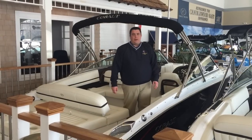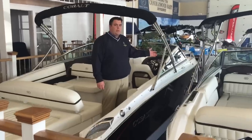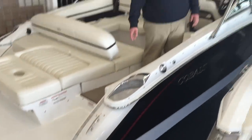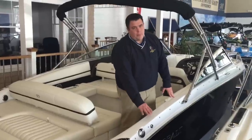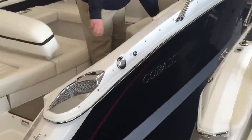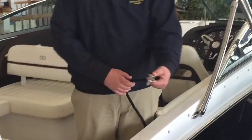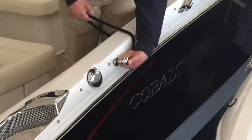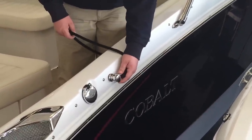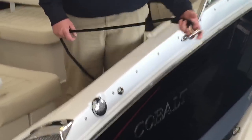Your Cobalt R5 will come standard with six external cleats on the boat — two located up in the bow, two at the midship, and two here on the transom. If your boat is outfitted with the optional fender clip option, there will be two receptacles on each side. To use the fender clip, take the quick-release pin, push in the little plunger, insert it into the receiver, and let go. Give it a little pull test to make sure it's secured. To release it, simply push on the pin and remove it.